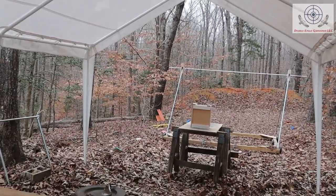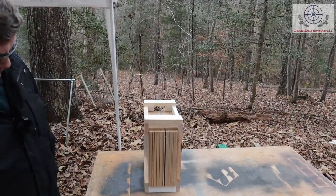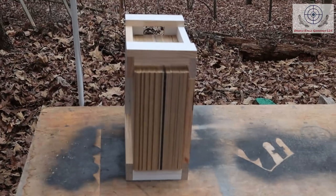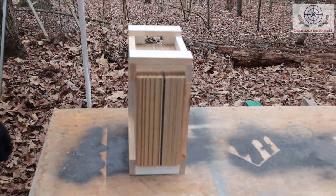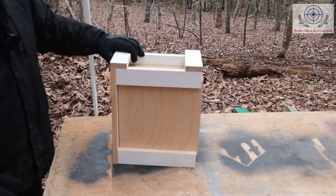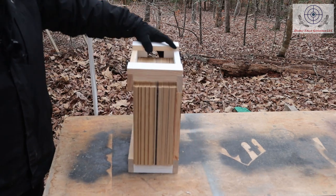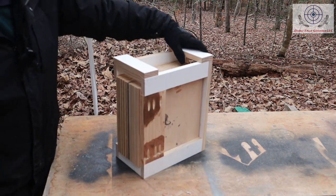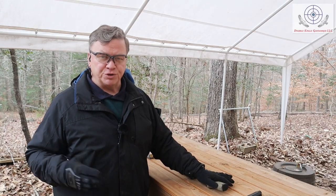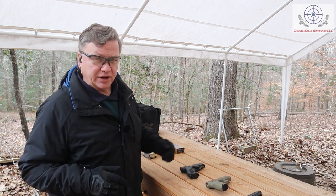I've got them all stacked together, tied up against each other with no space in between the pieces of plywood — all packed together in that little box right there. We're going to shoot each one of the guns one time and see how well each round penetrates the plywood. I'm thinking the 357 Sig will go the furthest, but I could be totally off base. Put down in the comments what you think might happen and which one's going to penetrate the best.